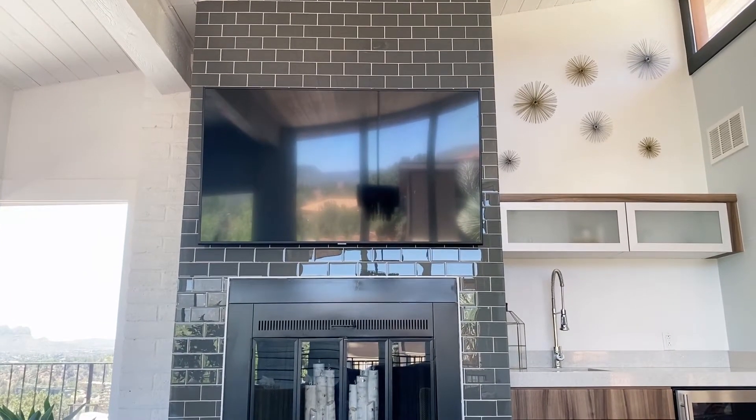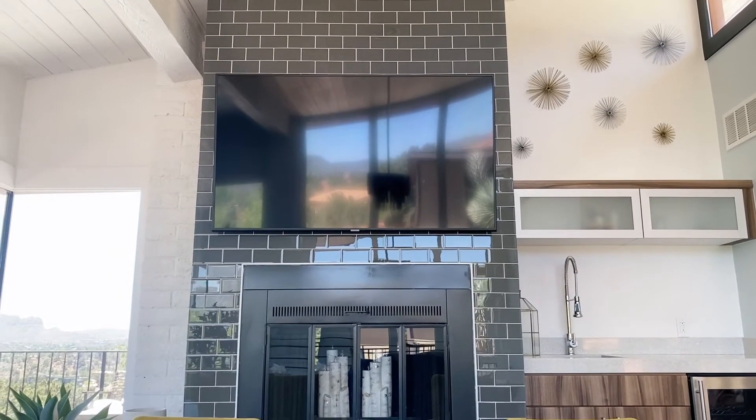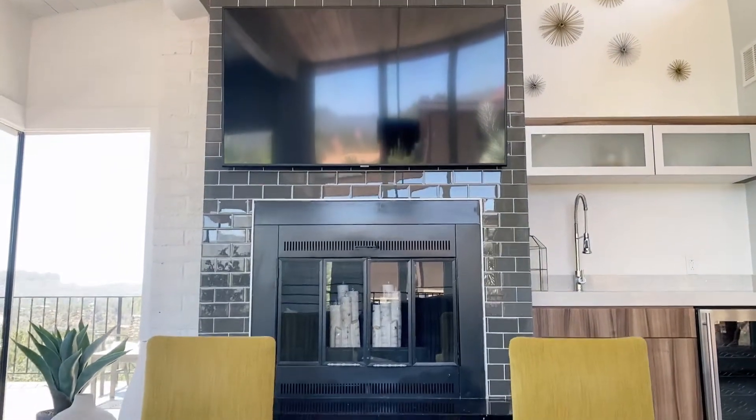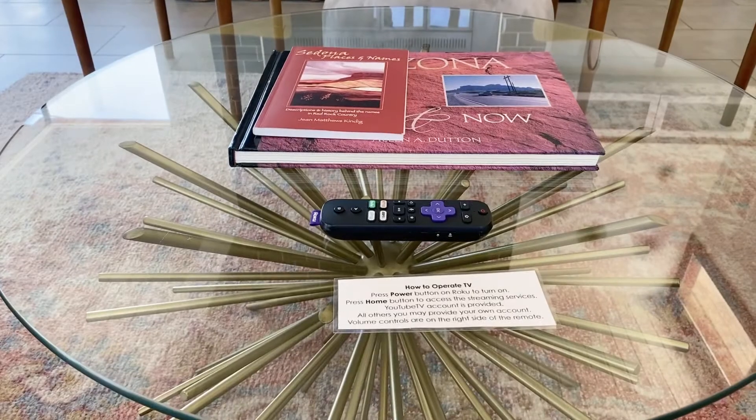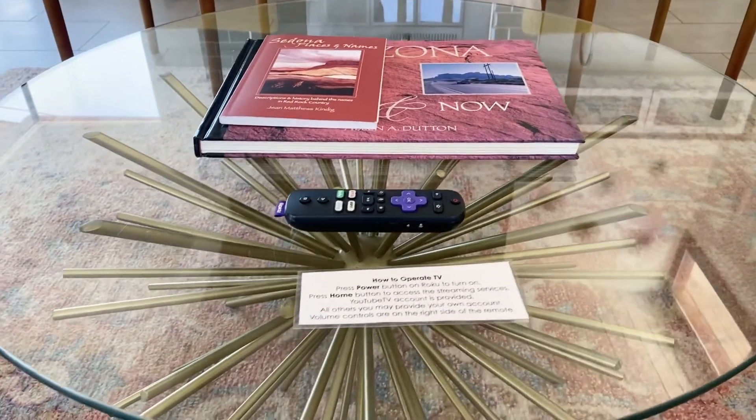This is a video on how to operate the TVs at 7-Eleven Forest. They're all the same — they're all Roku TVs. So just doing the living room one here. You can see when you get here there's a remote and then a little note on how to operate the TV.